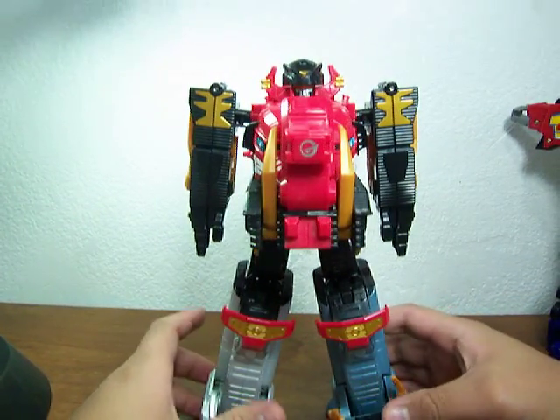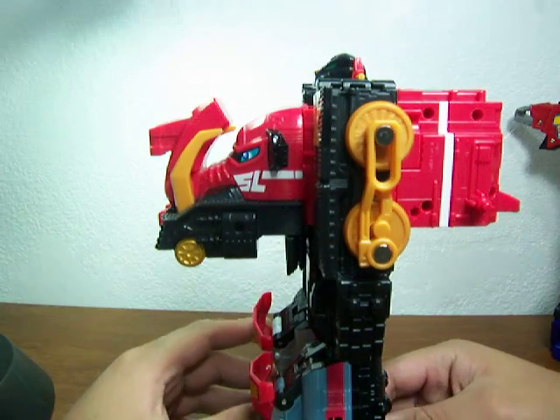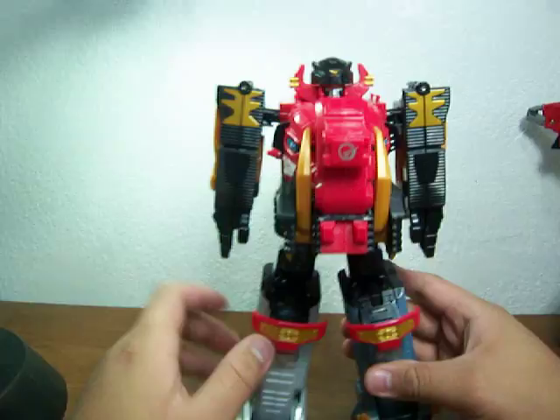Alright, hello everybody, welcome to the Ultrasaur Formation, and this is how it's supposed to look. I made a mistake — made him bend over a little bit more — but this is how straight he's supposed to be.